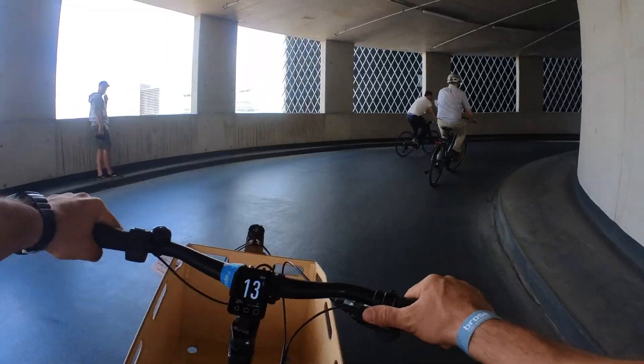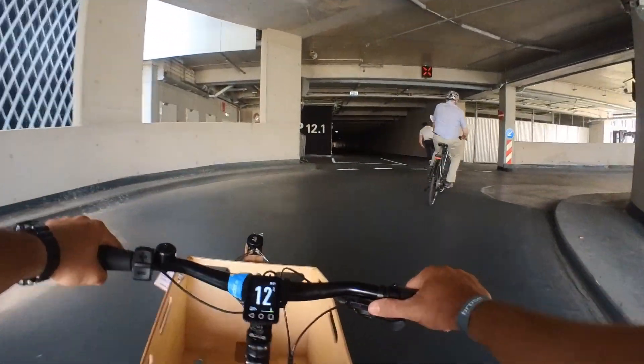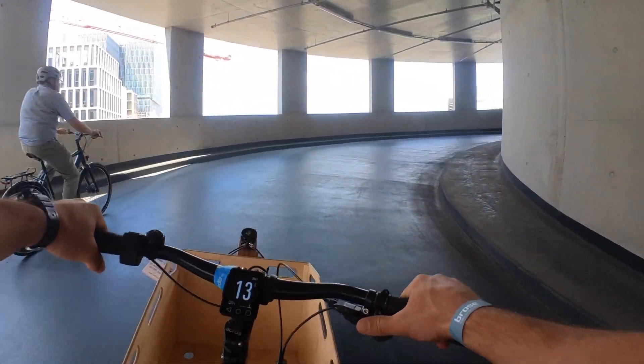If you put a smaller one on, it's going to be easier to climb hills. If you put a bigger one on, it's going to be better for going fast, but when you change the chainring you also lose some capability on the other end of the spectrum — either climbing or speed.